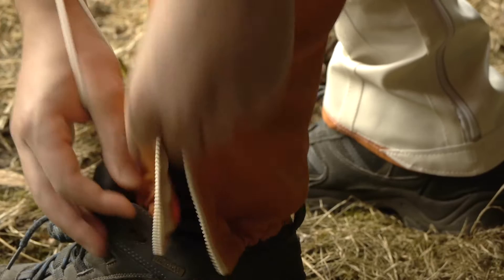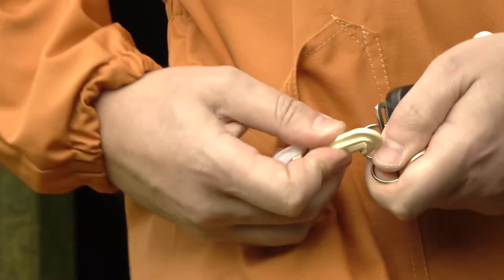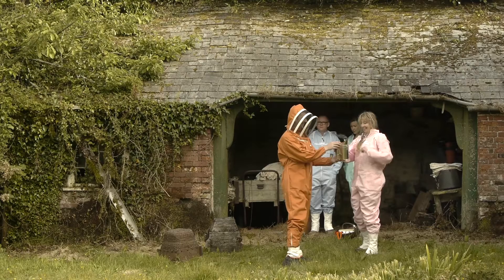So the suit's really easy to pull on. Ruched elastic at the back waist gives the suit proper shape. Thumb loops stop the cuffs riding up when you pull on your gloves. There's even a key clip in the hip pocket. The Clearview veil gives brilliant vision and it's all made from reliable, top-quality poly-cotton twill.